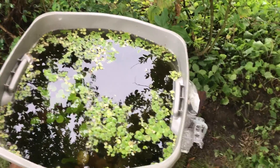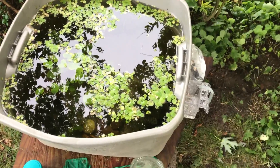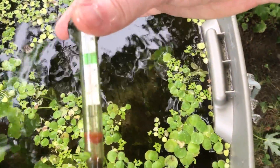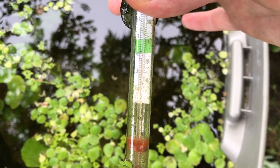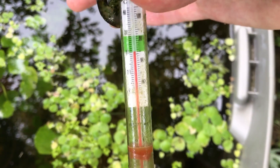I set it up with tap water, let it run for a few weeks with no water moving, and then I put a bunch of tank water in here and moved it into a warmer spot. Ever since then the temperature has been between sixty-four and almost eighty degrees.